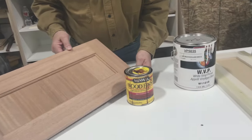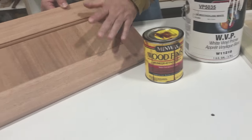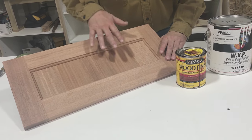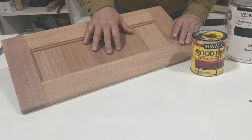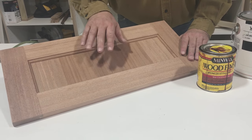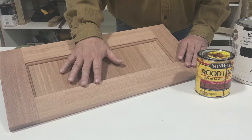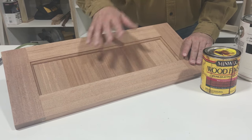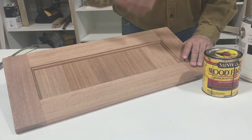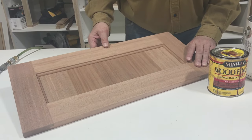On our mahogany door, we're using a Minwax Red Chestnut stain because it matched the cabinet we're doing — a buffet piece that goes with an antique table we had to color-match. The Minwax stain was the best match, so we're doing a stain and lacquer finish on this. We'll take all of these over to the paint shop, go through each door, and show you how we do our finishes.